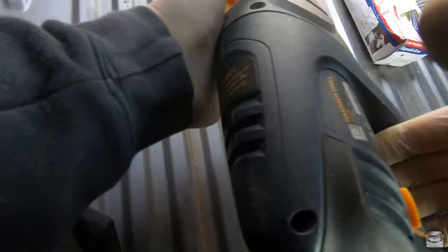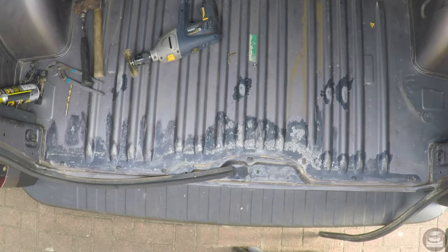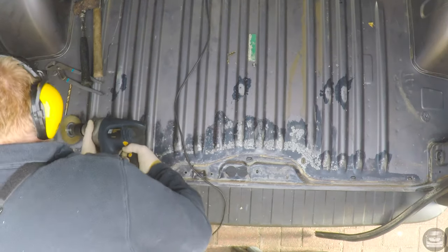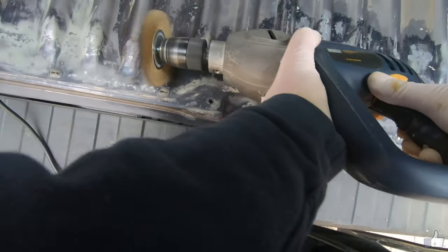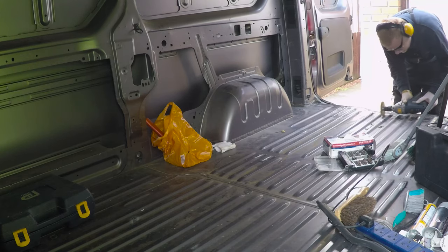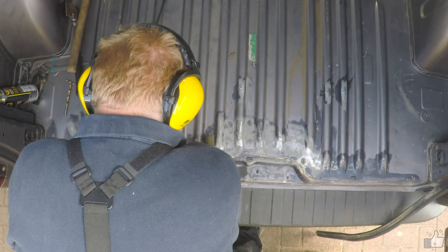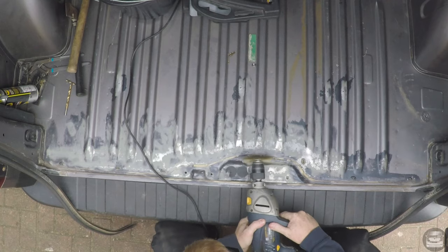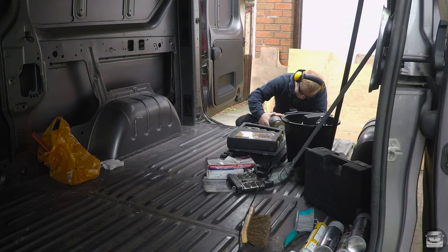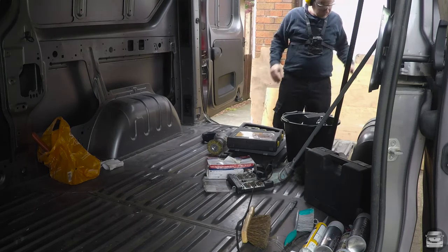I have to say I'm quite impressed with this anti-rust paint — it did a good job. It made me feel a bit better about cleaning up all the rust and treating it before I fill all these holes in, then respray all this bare metal before I seal the floor. Hopefully it will last long term, because I won't be able to get underneath this floor very easily again.